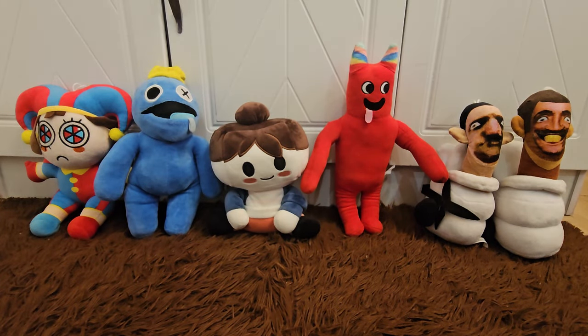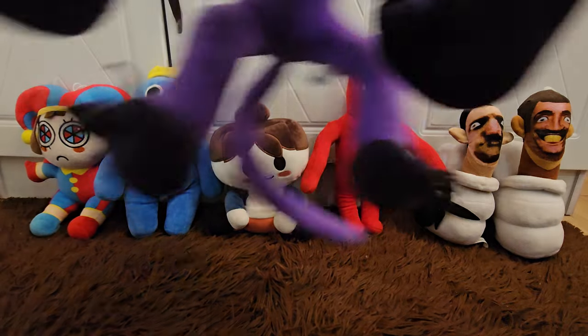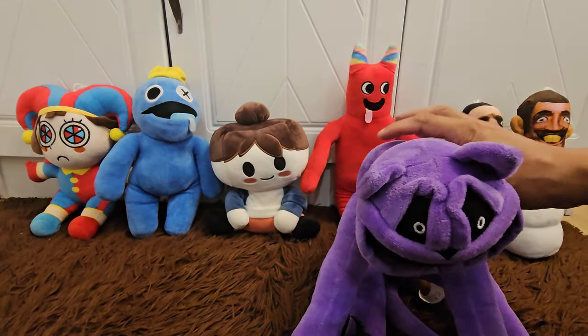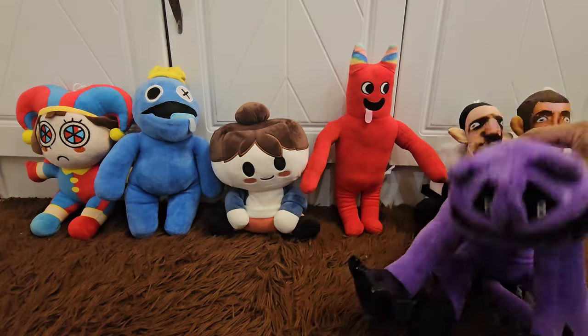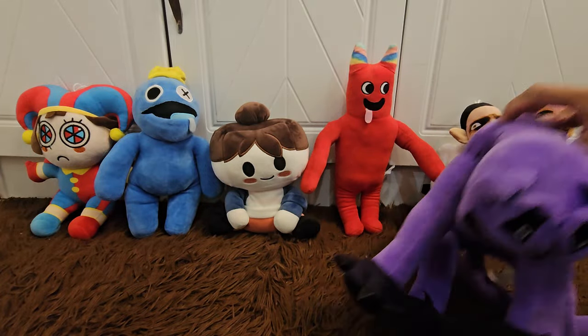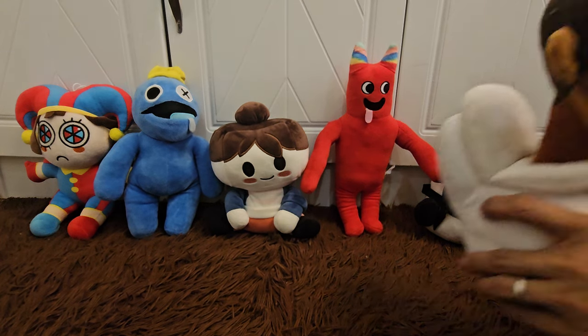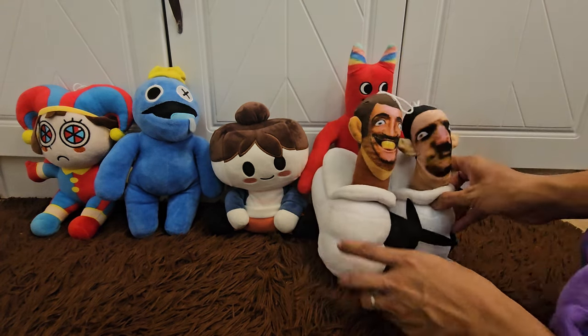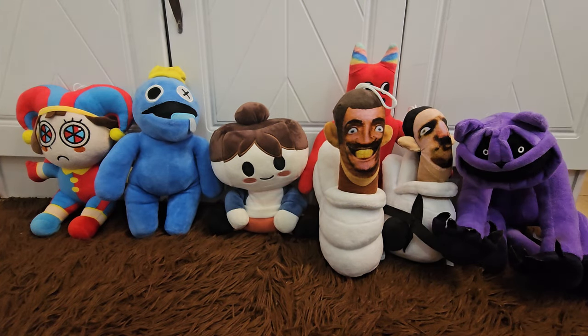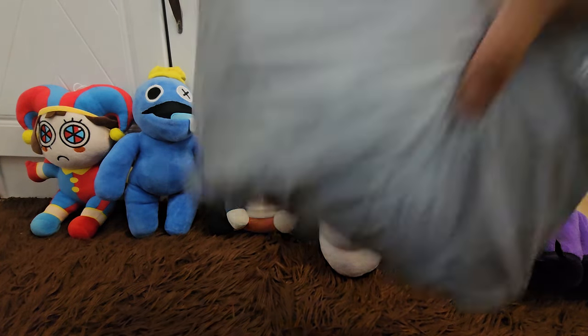These are just some of the plushies that we already unboxed before. So today we're gonna be adding some of our collections. You need to stay here Catnap, you need to sit here — oh wait, you're blocking these two characters. I'm gonna sit here and they're gonna do the unboxing.